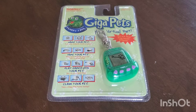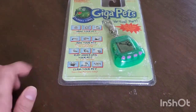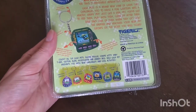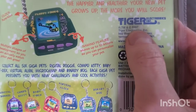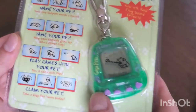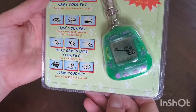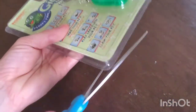It was actually pretty cheap. My plan is to cut this bottom part so that maybe I can save the packaging. I don't usually save the packaging, but this is actually from 1997 and it's in its original packaging, and I kind of feel bad about cutting it open because it's old. But at the same time I bought it to play with it and it was pretty cheap.